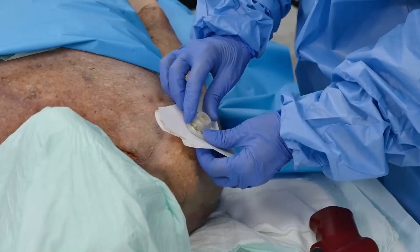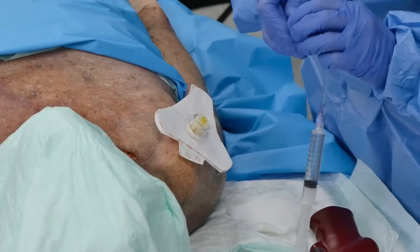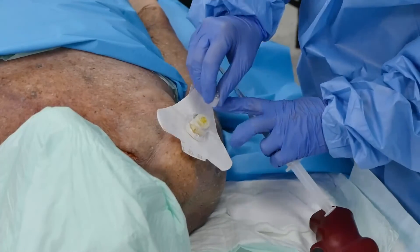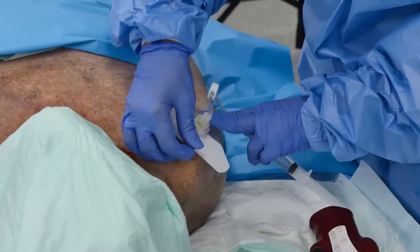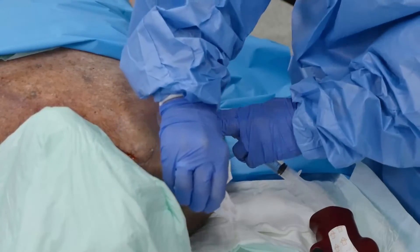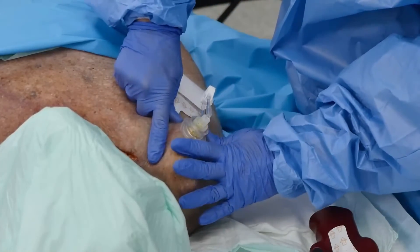Next I'm going to place my Easy Stabilizer dressing and then the Easy Connect. I'll pull the tabs securing my IO to the skin.